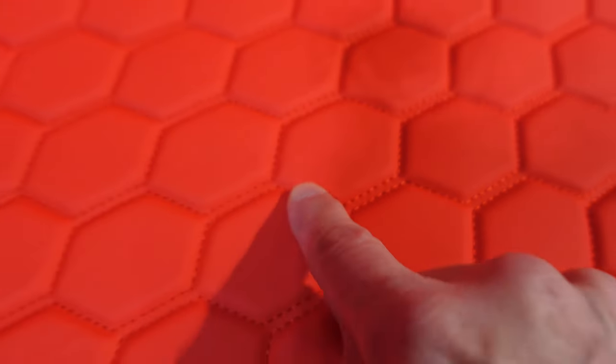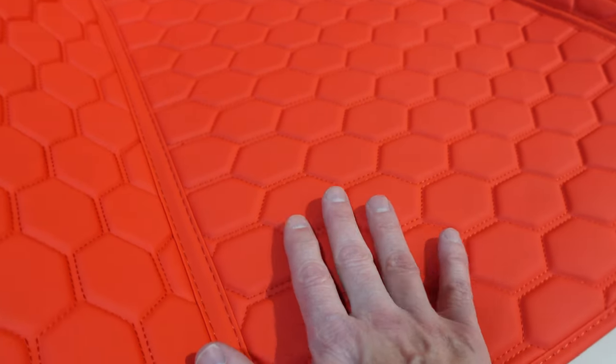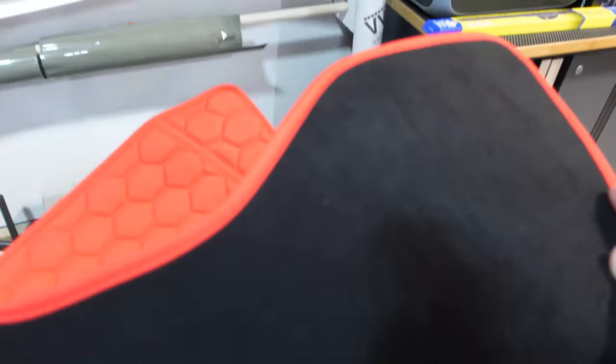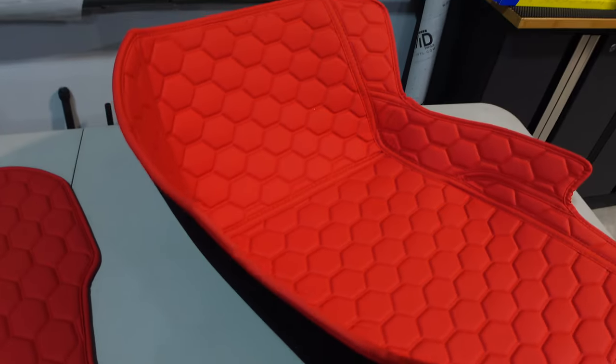We've got the honeycomb pattern with red stitching separating each of the honeycombs. This is an artificial leather — not real leather — but it feels nice in the hands and it feels durable. The stitching is all reinforced. The whole idea behind these is to keep moisture off your carpet. On the back, they've got a felt backing and nylon reinforcement on all the seams. They seem well built, already molded and cut for a precision fit.